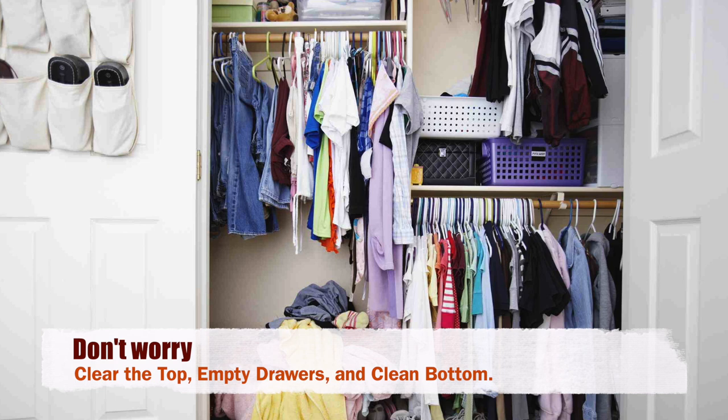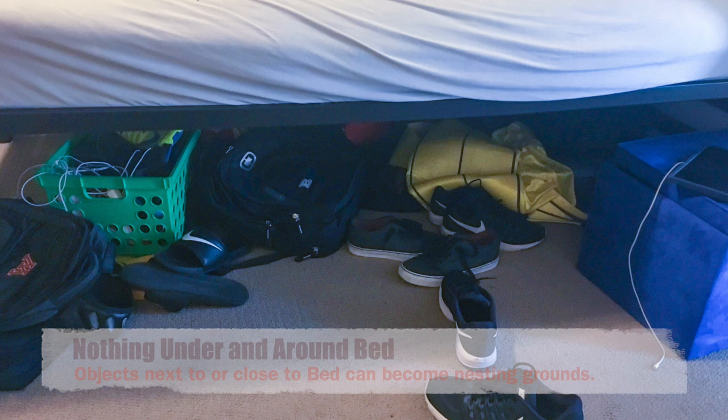Typically, clothes in closets are not a concern. It is the objects under the bed or very near it that require attention.